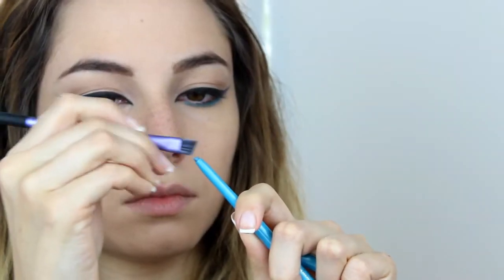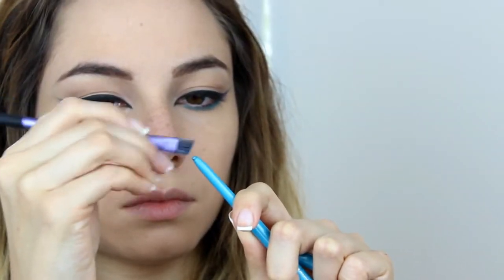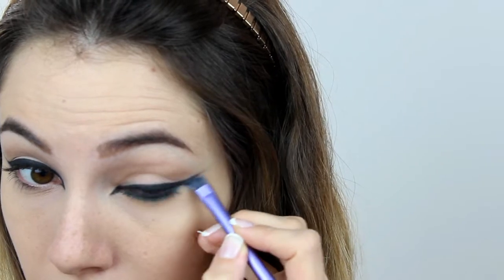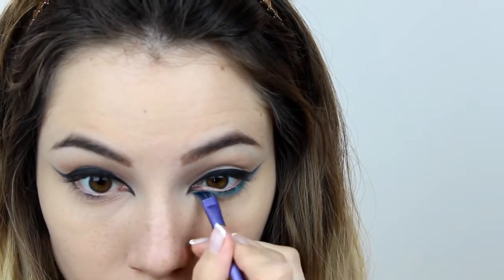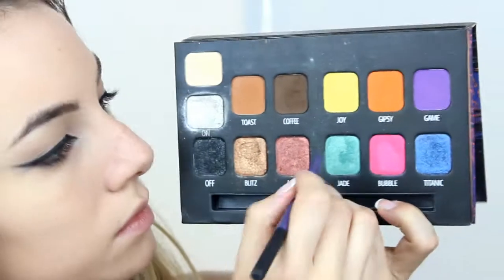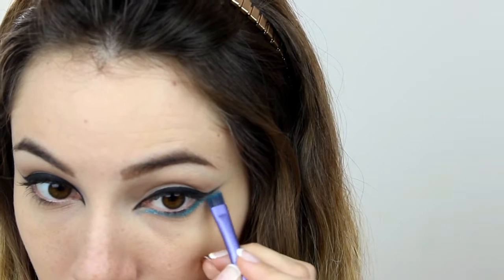Then I'm gonna use this Light Blue Eye Pencil by Essence on my bottom lid. I'm gonna line the lash line, and then extend this line under the wing of the eyeliner and on the inner corner. Next, I'm gonna fix the eye pencil with this color by Moola Cosmetics, which is Jade.